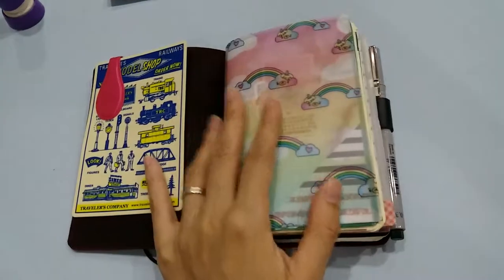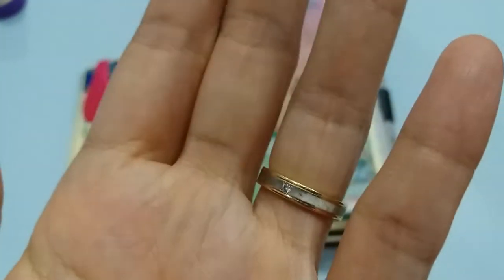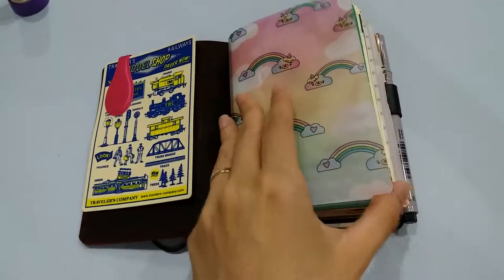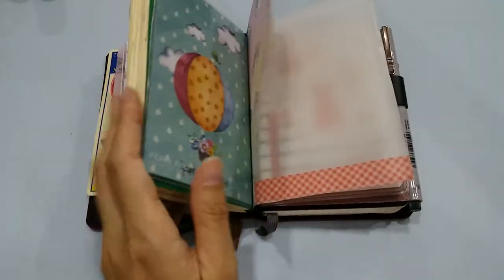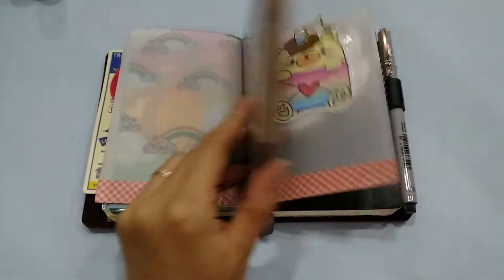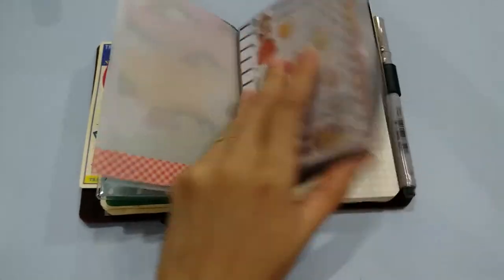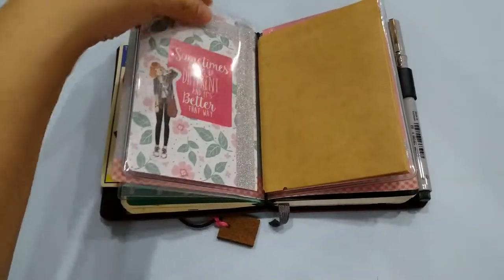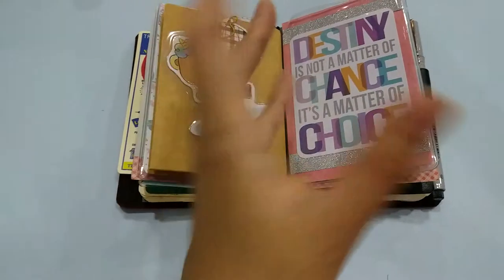I'm finally starting to use my Happy Scrappy subscription items. This is the vellum that came with the subscription, and this is my first-ever Foxy Fix dashboard — also from Happy Scrappy. This is just some tracing film. My regular dashboard is a Daiso B5 soft folder — it actually works pretty well, I just fold it in half so it's a top-loading thing. This is a Traveler's Company passport-size craft folder with some deco; I'm still not very good at decorating my TN, but hopefully I'll improve.